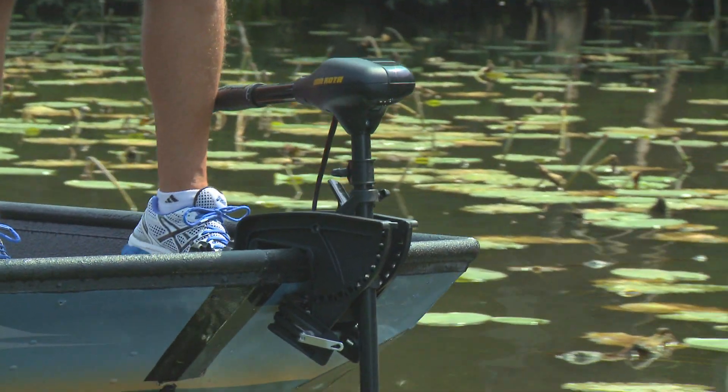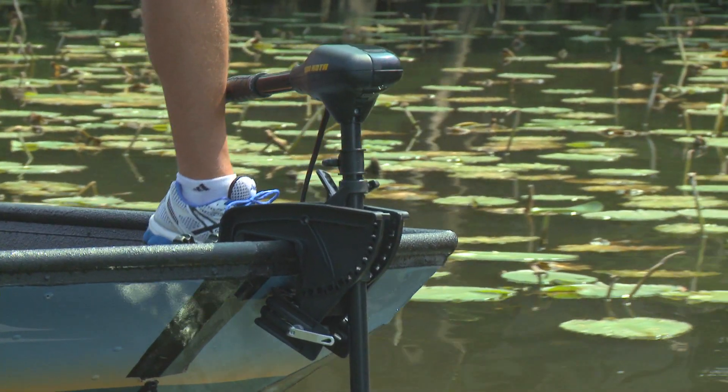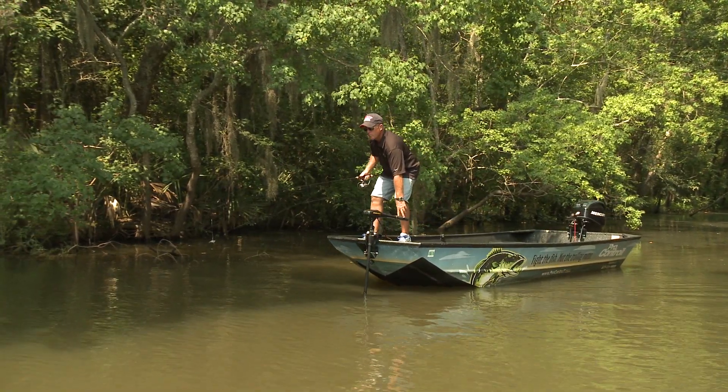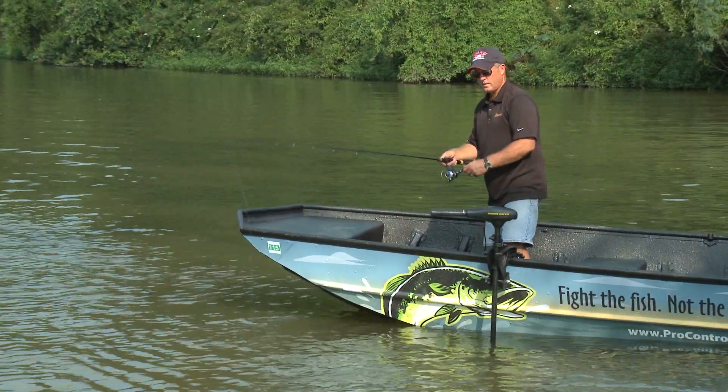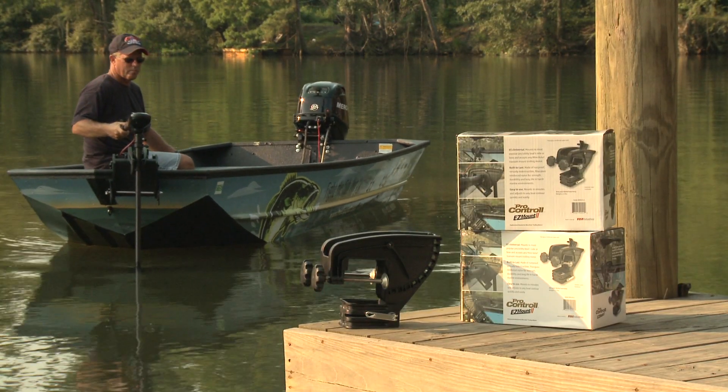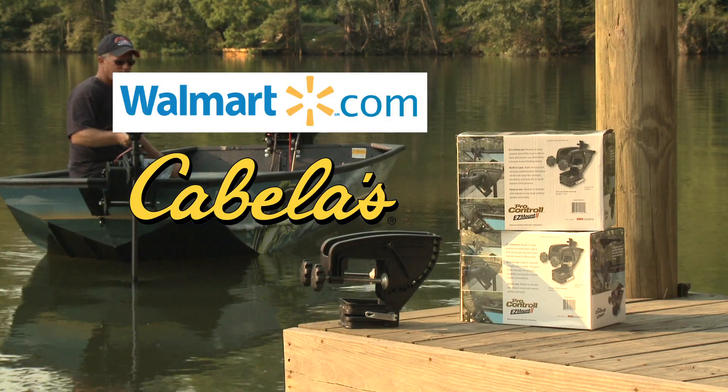Say goodbye to the frustrations of motor mount headaches, and keep your fishing focused on the fish with the all-new Easy Mount II from ProControl, available at these fine retailers.